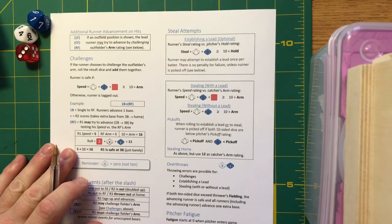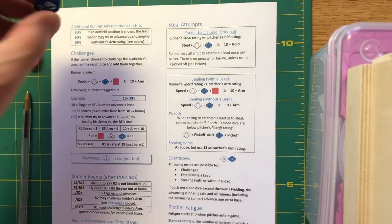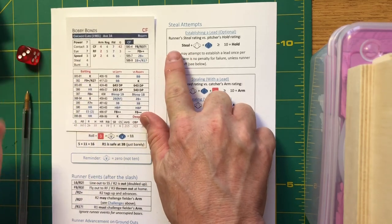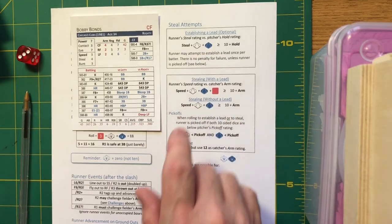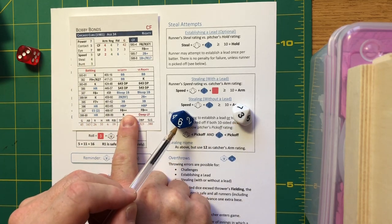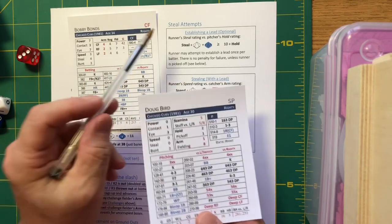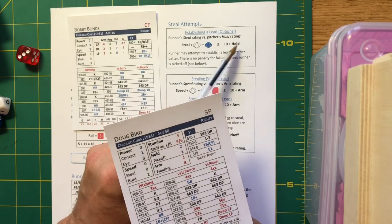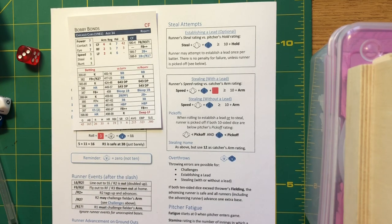For steal attempts, you check for the lead by adding the runner's steal rating to the two D10s. Bobby Bonds' steal rating is 4, plus 3 plus 6 makes 13. Against Doug Bird whose hold rating is 2, we take 10 plus 2 equals 12. Since 13 is higher than 12, Bonds gets the lead and attempts the steal.